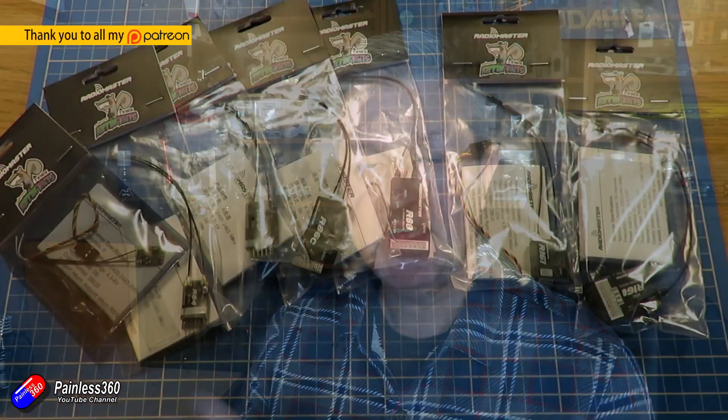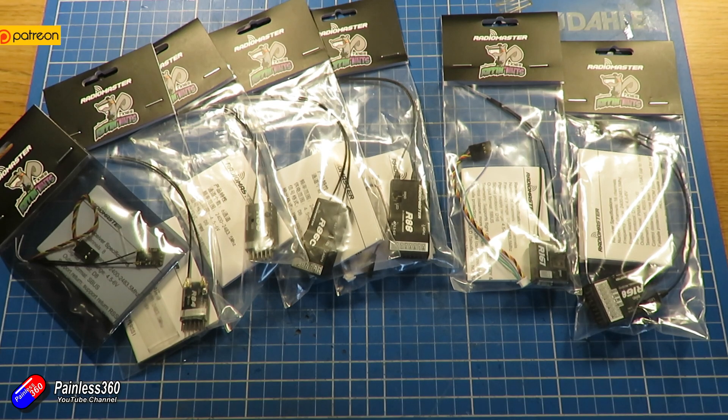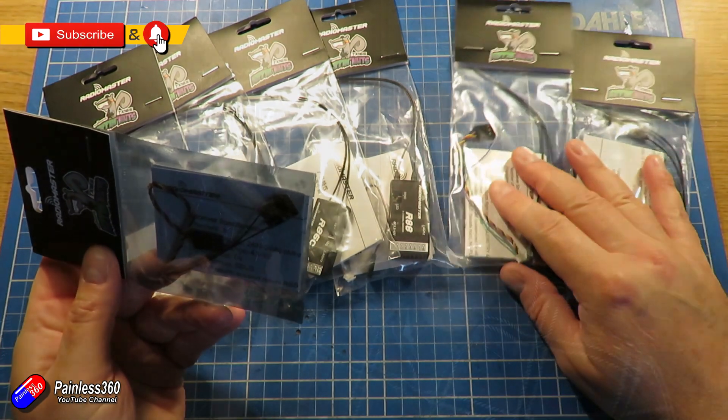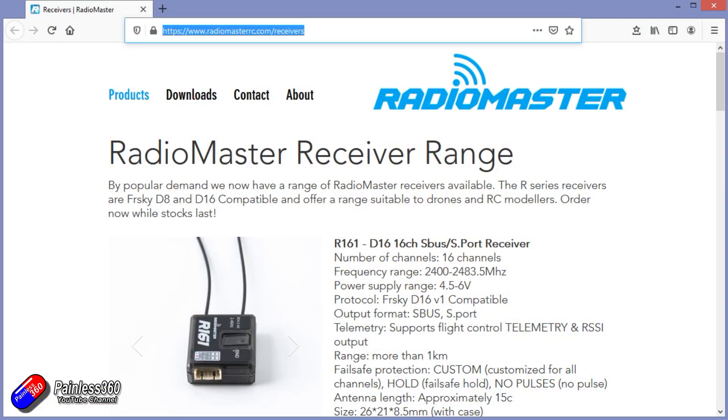Hello and welcome to the video. This is a quick overview of these new receivers from RadioMaster. RadioMaster is one of those vendors that I'm very comfortable with. This is my primary radio now, a cracking radio that works exceptionally well, and I was interested when I saw that RadioMaster has started making receivers.